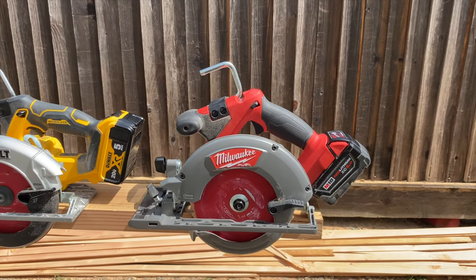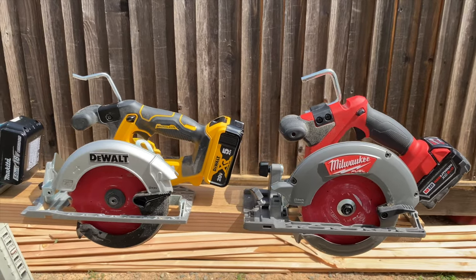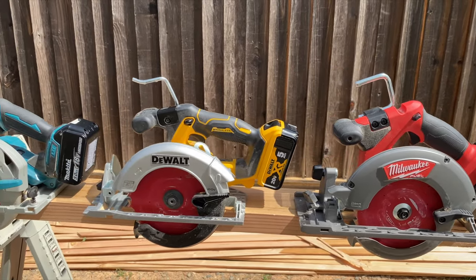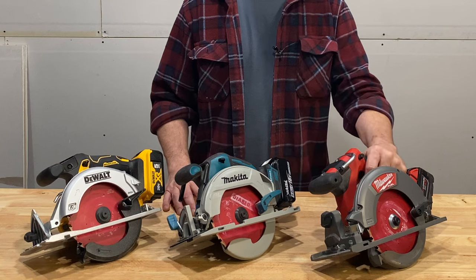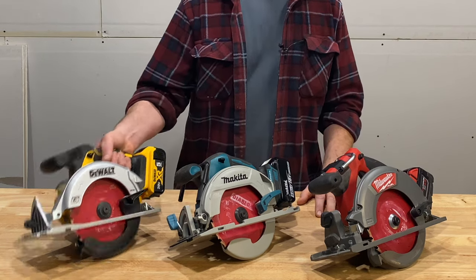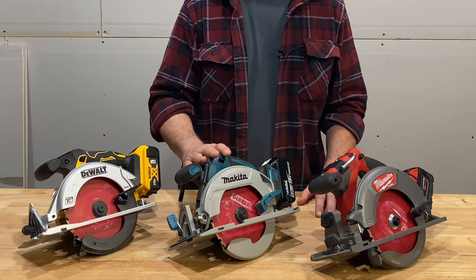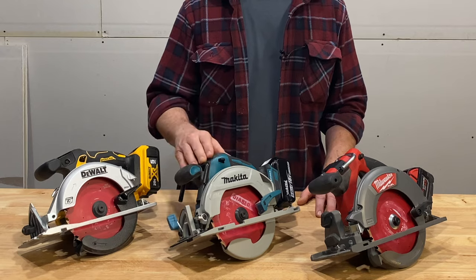I also think the Milwaukee's grip is a little oversized — it's only about a quarter inch larger in diameter than the DeWalt, but there's a pretty big difference. I have large to XL hands and this feels a little too big; it's a little more tiring to use. The DeWalt feels perfect for my hands. The Makita also has a nice grip.